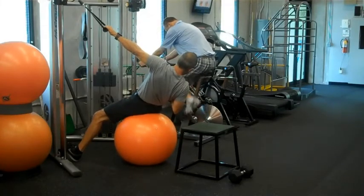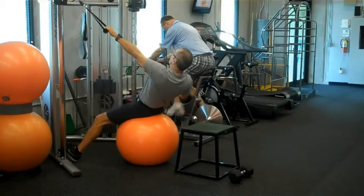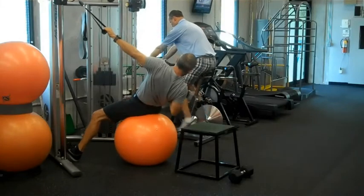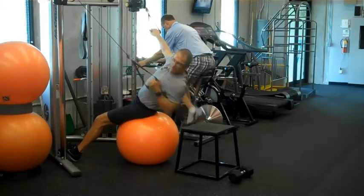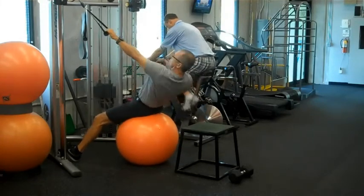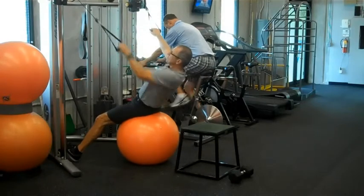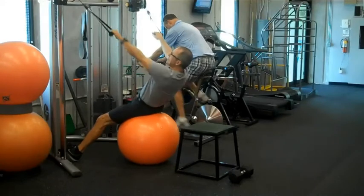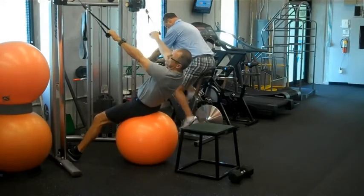Pull down and rotate as you get down to the bottom. We're going to do 15 repetitions to each side. Make sure you keep your chest up.